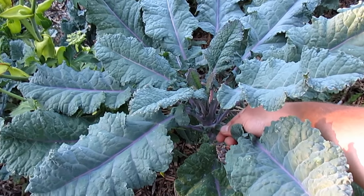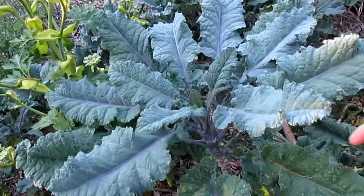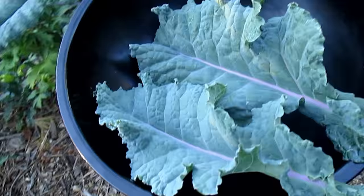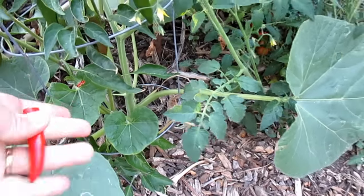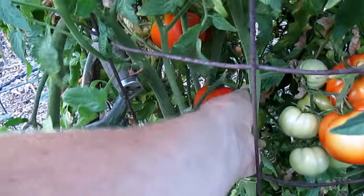Hey there, how's it going everybody? Dan here with plantabundance.com, and this is fast real food on demand. First I'm going to grab a couple of these abundant tree kale leaves. Next I think I'll grab a hot pepper here — I like spicy — and I think I'll grab a nice ripe tomato.